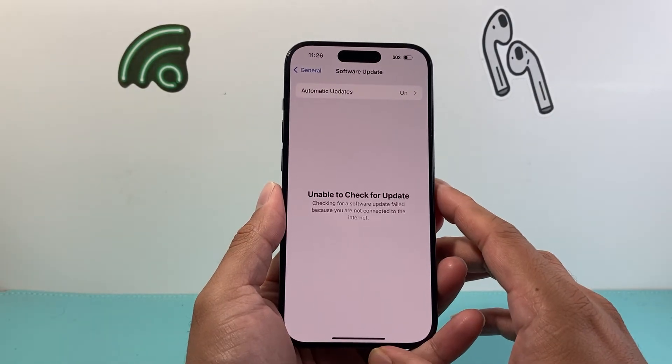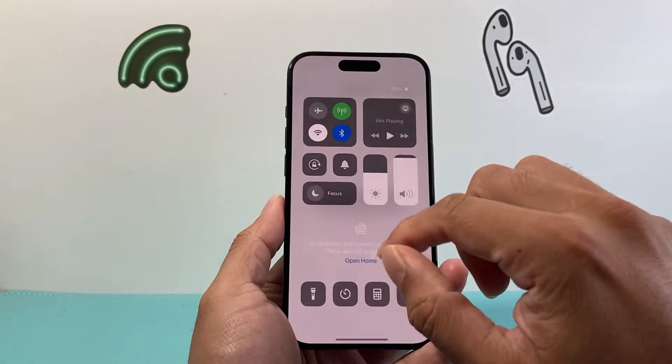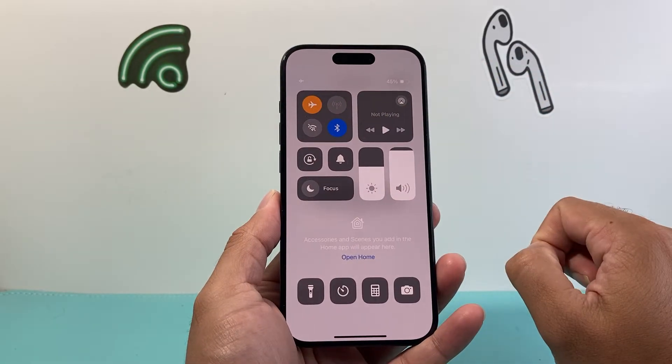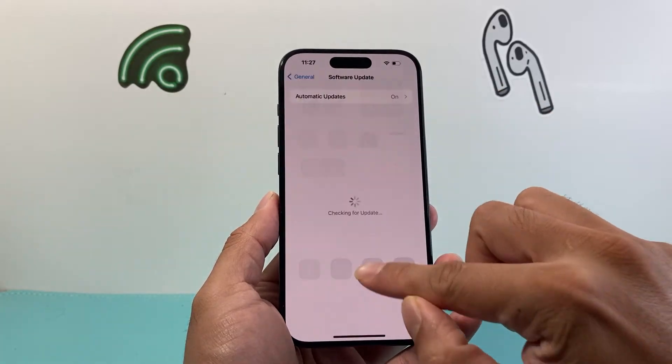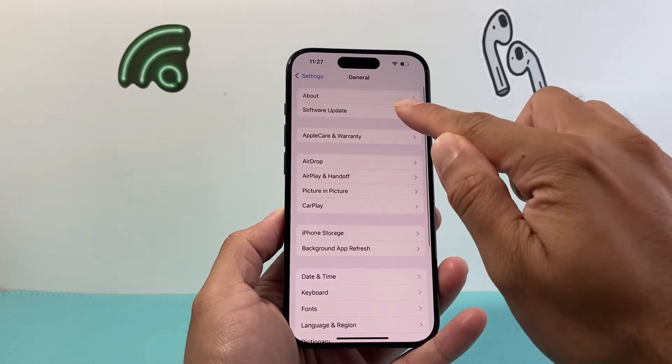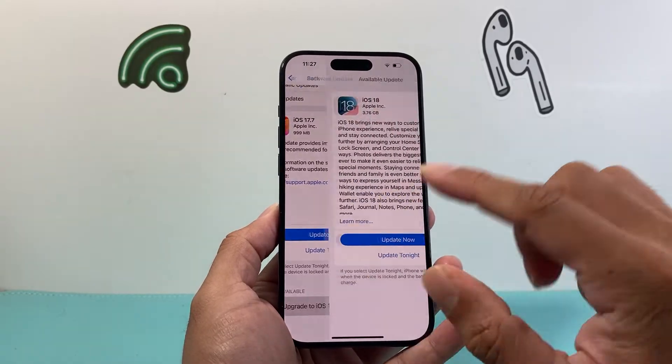Once you know your phone is compatible, moving on to the next thing — go ahead and pull down the control menu, put your phone on airplane mode briefly, turn it off, and that should do a network refresh. Go back and then click on Software Update and you should see the update — iOS 18 should show up for you.